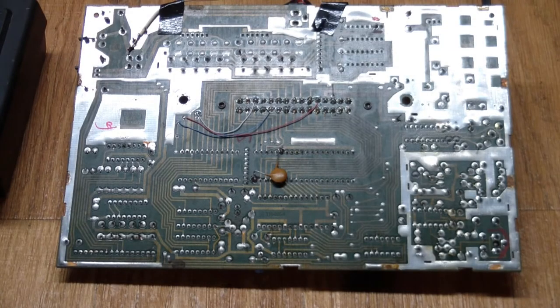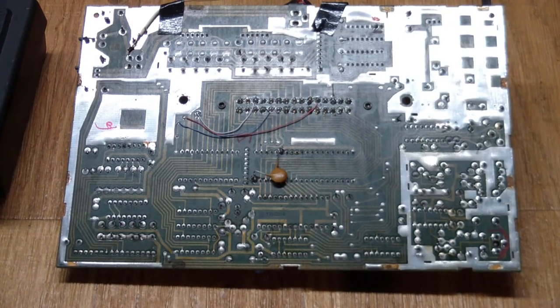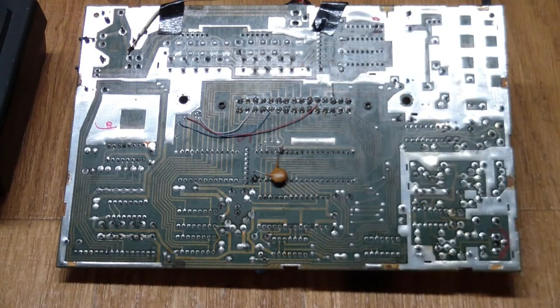I should mention that before doing any probing and continuity checks, the first thing you really should do is reflow all the connections. I did that before doing any more work and it made no difference — so there were no cracked solder joints here — but that is usually a good thing to do beforehand.